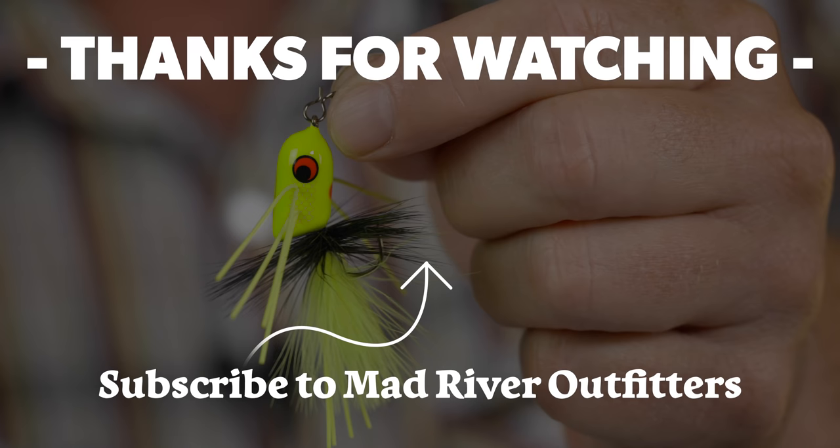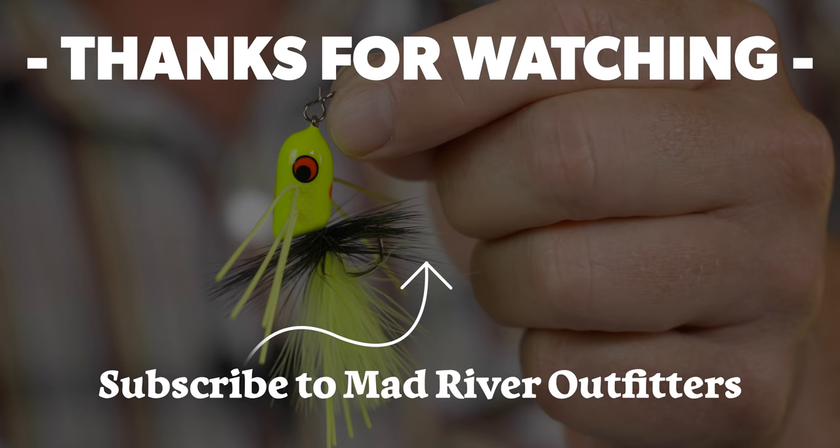There you have it — the Rio fly clips and twist clips. Check them out at madriveroutfitters.com. We appreciate the support and will be happy to ship these no matter where you are in the world. Be sure to subscribe to our channel — it's totally free — and hit the like button, that really helps us out and makes us feel good. Thanks for watching, stay tuned, we have tons more coming at you.